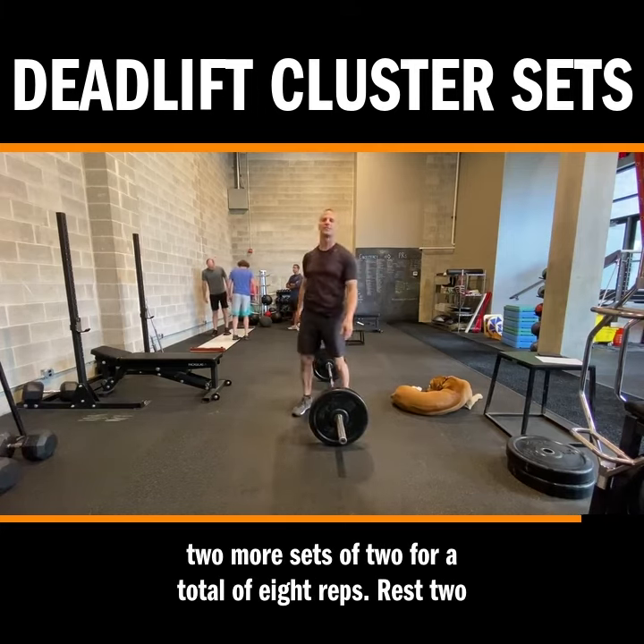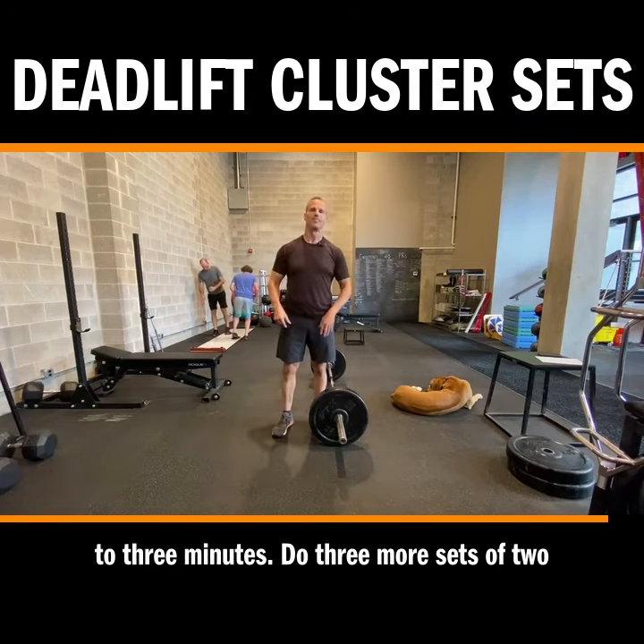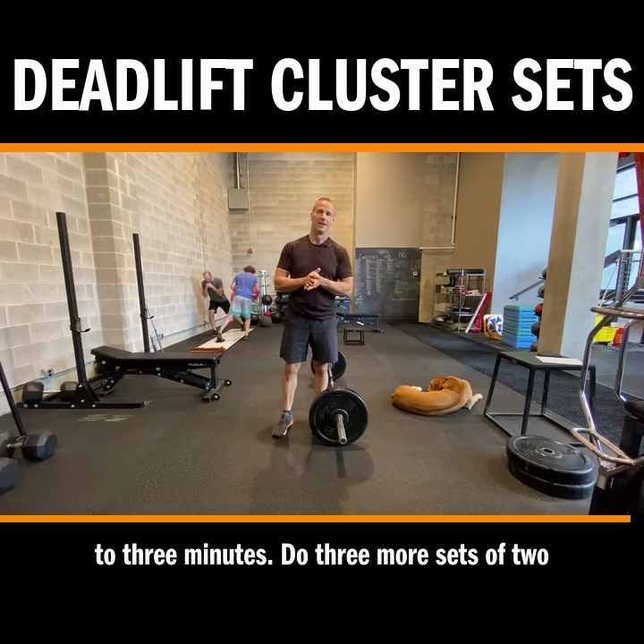Then I would have two more sets of two for a total of eight reps. Rest two to three minutes, then do three more sets of two-rep clusters.